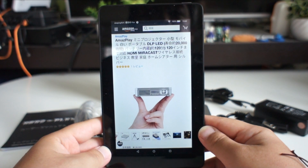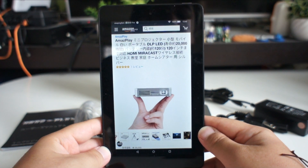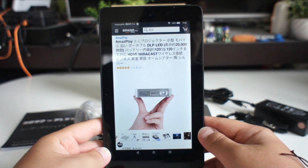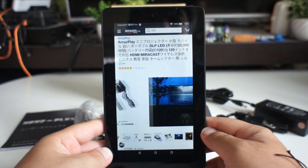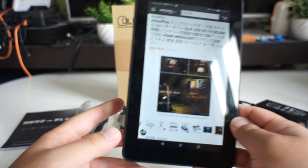It's very small and portable. This is the image of the video — the image looks like this. Here is the image of the video.